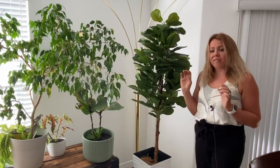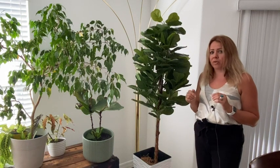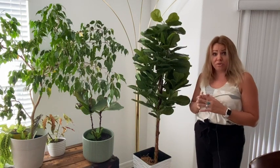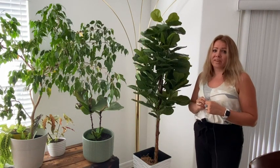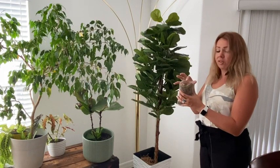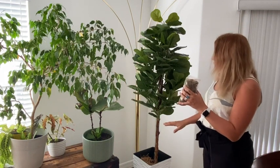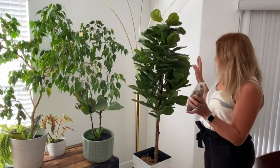So if you want an easy houseplant that you don't have to have anybody water when you're on vacation, and it still looks good when you come back home, the one from Homelux Theory is your choice. It even comes with a little package of moss that you can put underneath the plant so it looks more realistic. Everything about this is very cool.